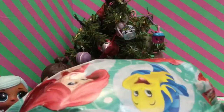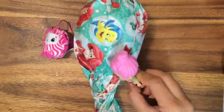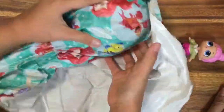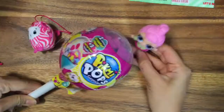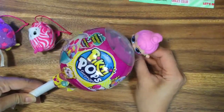And today we're going to open up also some new LOL balls! This present is so big, let's rip it open and see what's inside. Oh my gosh, it's a Pikmi Pop! Let's see what this Pikmi Pop smells like — I think it smells like raspberries or maybe grapes.